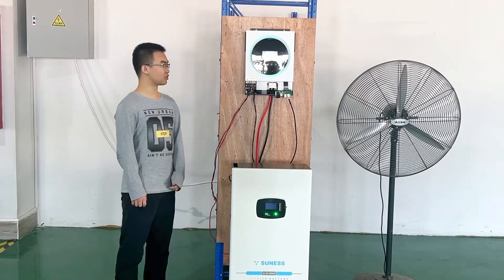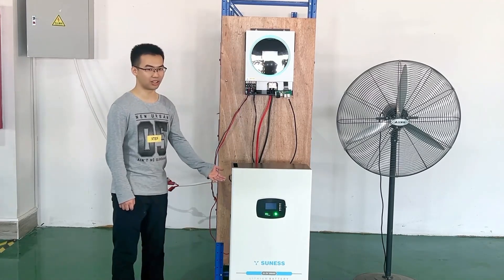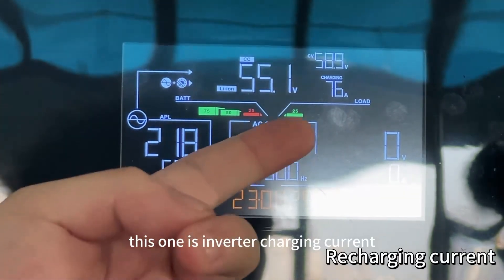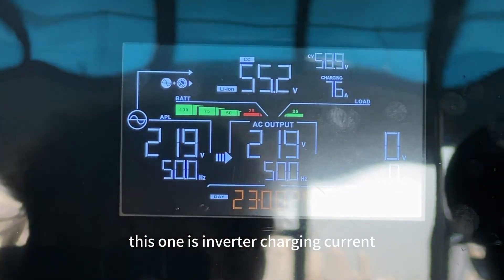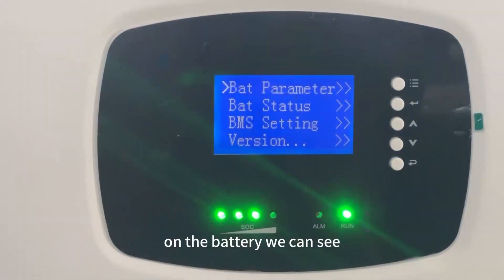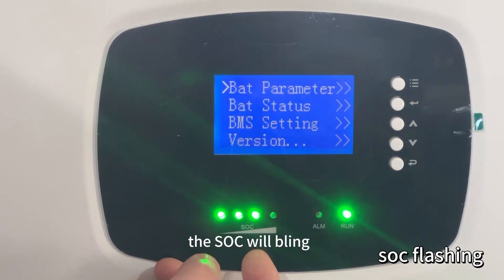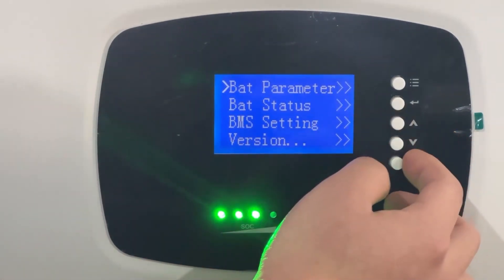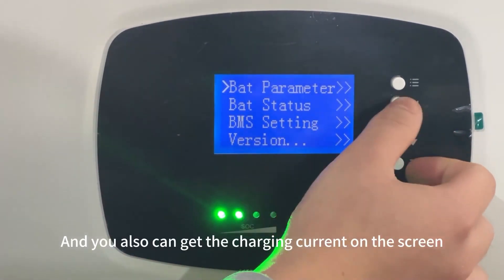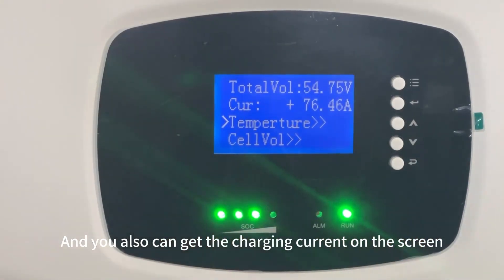Now let me show the system's charging state. This one is the inverter charging current. And on the battery, we can see it — when the battery is charging, the SLC will blink. You can also get the charging current on the circuit.